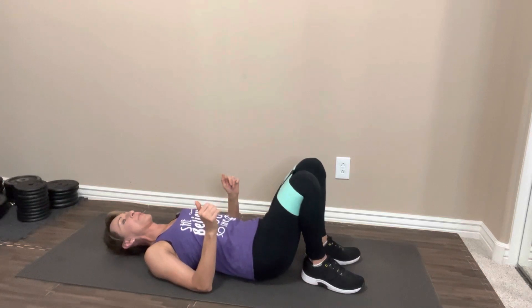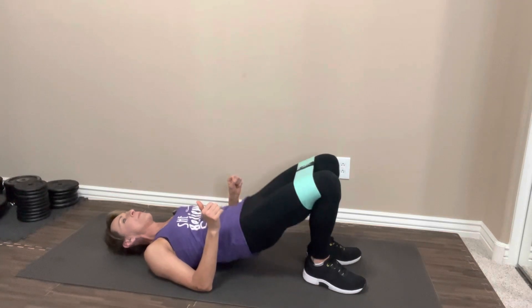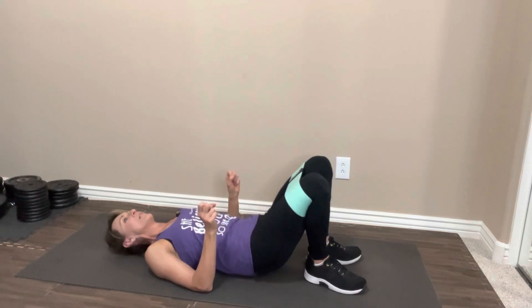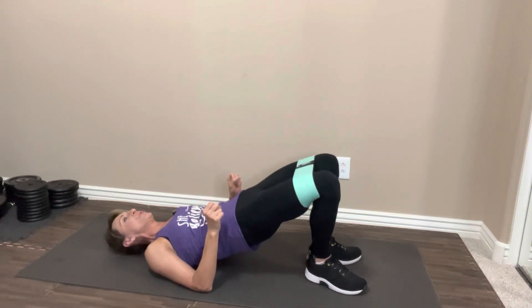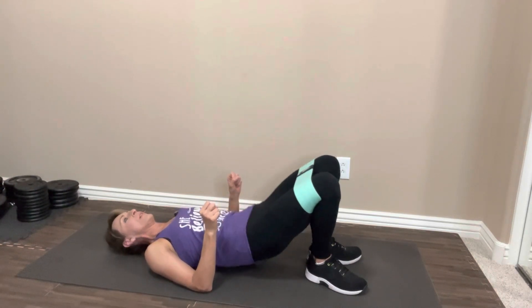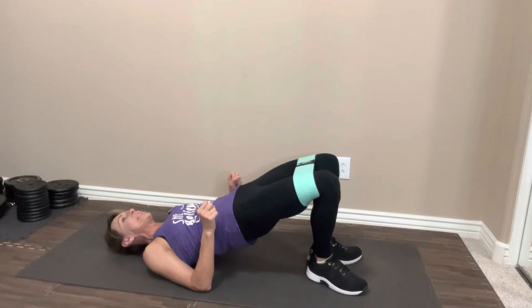Hit pause if you need to. We're going to do that one more time through. When you're ready, let's take it up. One, really squeeze at the top. Two, three, four, five, six, seven, eight, nine, ten. Ten more. One, two, three, four, five, six, seven, eight, nine. One more. Really squeeze and down. Roll it up and rest it out.